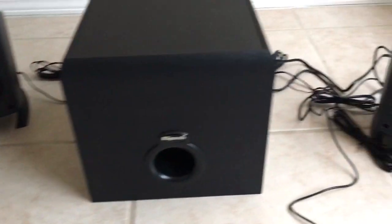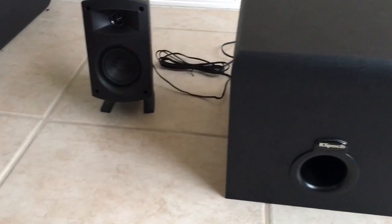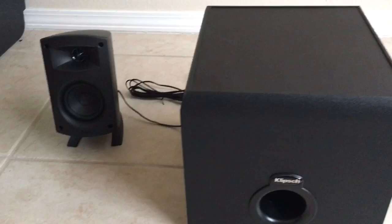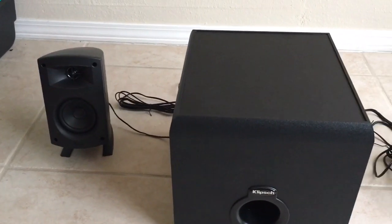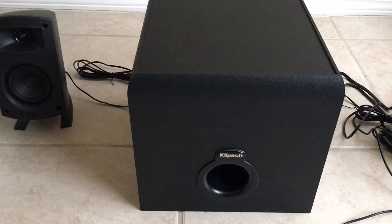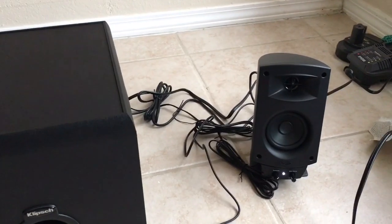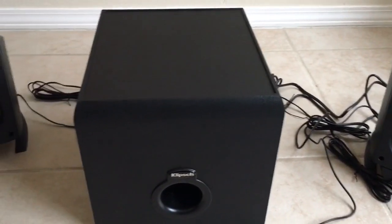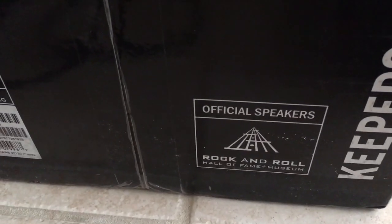If you're thinking about getting this speaker system, it's definitely worth the money. I think you can pick these up for $150 at Best Buy or Amazon. There was speculation that the newer version, the ProMedia 2.1 BT, put out less power than the previous models, but that's actually not true. The older models are 200 watts and this one is also 200 watts. Klipsch has been around since 1946, and it's actually pretty cool that it specifically says on the unit: Official Speakers of the Rock and Roll Hall of Fame.